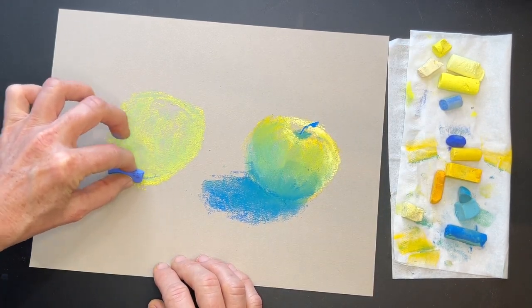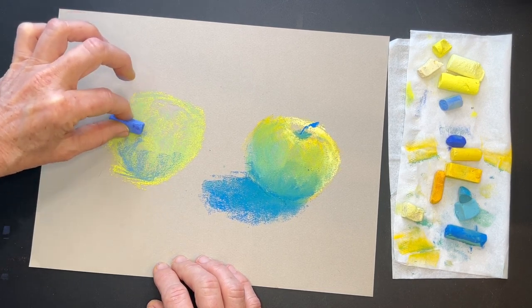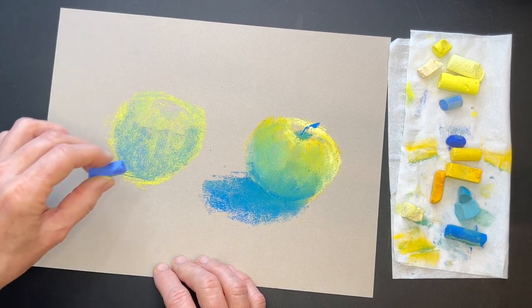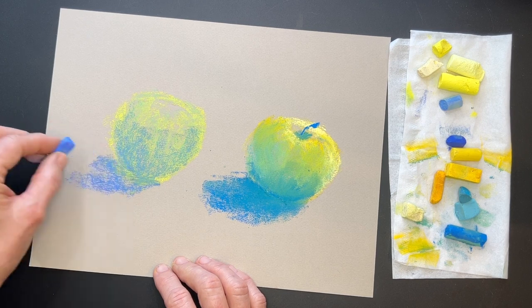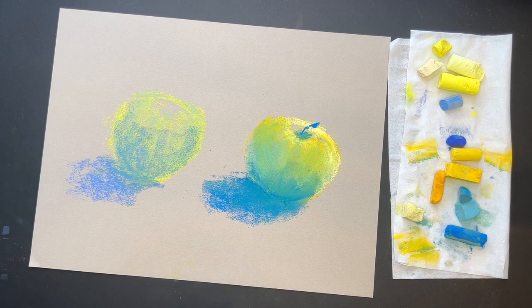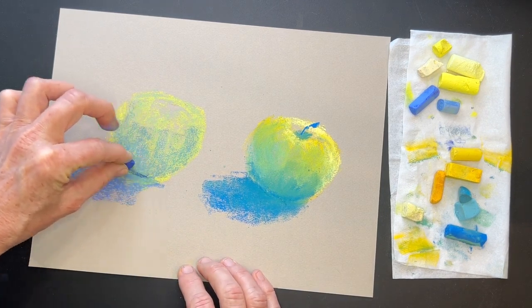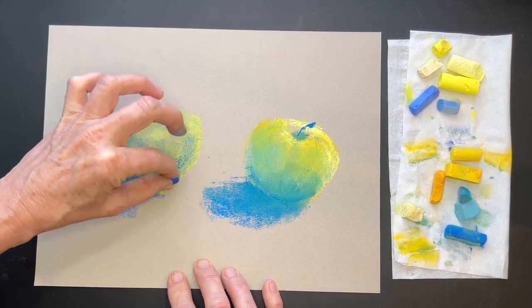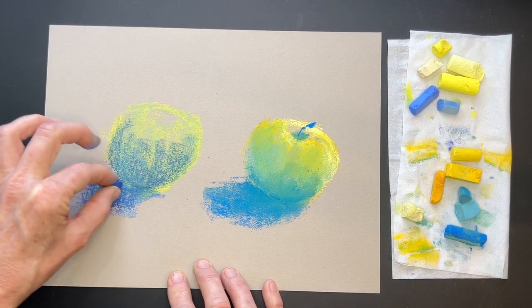I get a question often about why pastel can be considered a painting. You notice how I'm laying my pastel on the side, covering and blocking in with large strokes — almost like brush strokes with other mediums. That's why it's considered painting: we're not doing linear strokes, we're making broad strokes and creating shapes more than lines. That was my middle value blue. Now I'm going to get my darkest blue and come around and bring some of that shadowy side up and around the apple on the back side, and also down in the cast shadow.